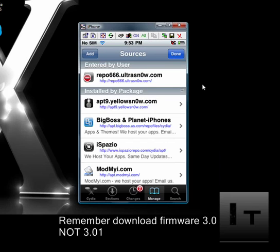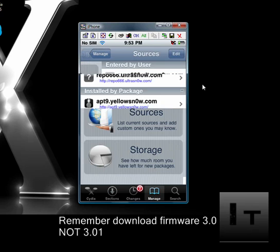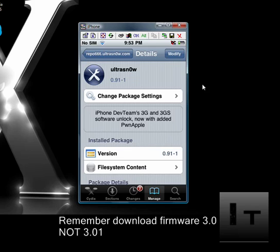If the repo isn't the first one at the top, click out of the screen, click another tab, and go back to Manage and Sources — it will be first at the top then. Click on it, click on it again, and on the right hand side there should be an install button. Once you install it, it will ask you to reboot your phone, so reboot completely.